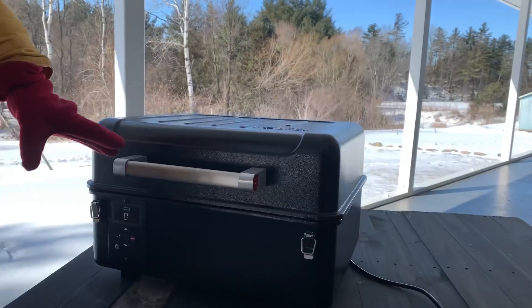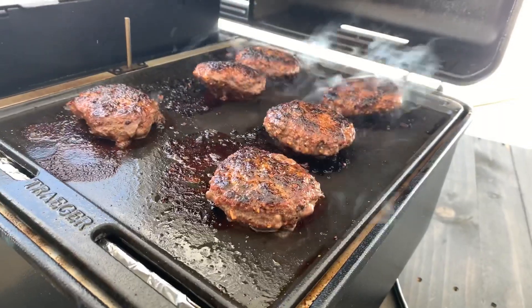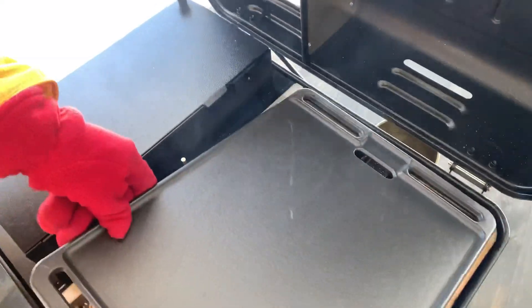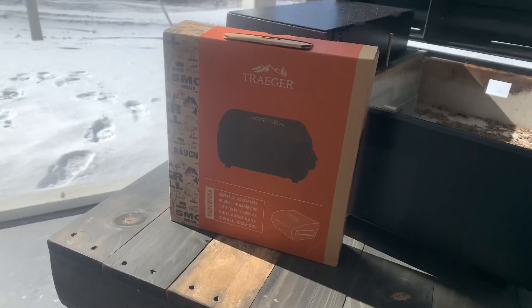Moving on to worth the price. This thing costs $600. Do you think it's worth it? Yes, I do. It's very similar to the Ironwood performance-wise, just shrunk down into a tinier version. So if you don't have space for the Ironwood or you're someone who's on the go all the time, it's definitely worth the price. And for $600, it comes with the griddle — I thought for sure that would be like an $80 add-on, but it comes with the grill. Very surprised.